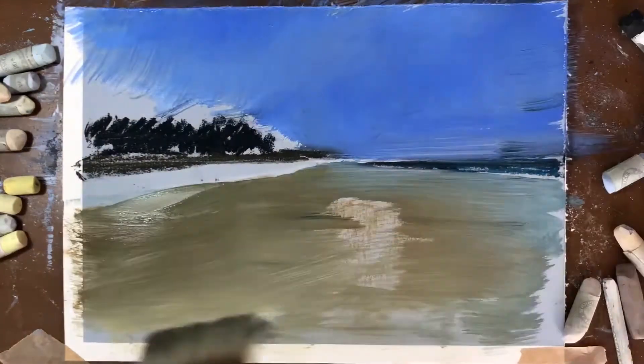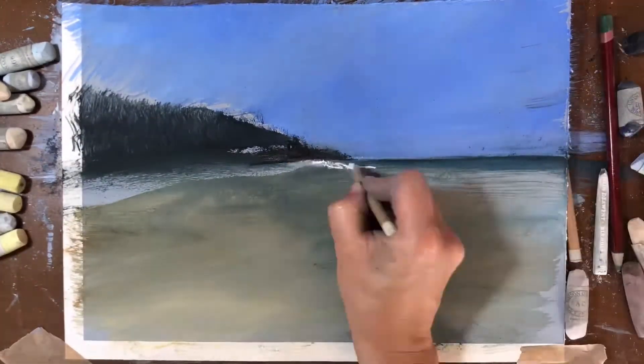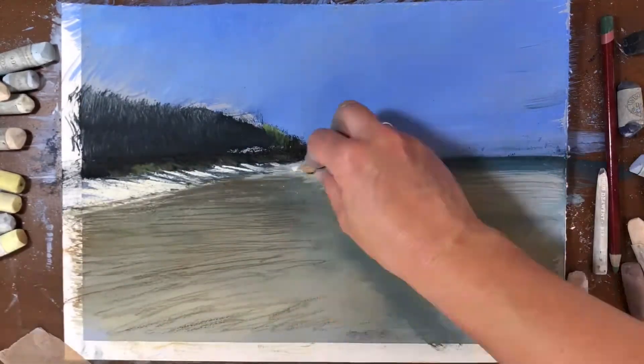I've taken my inspiration from views I'd like to be in for my recent online art tuition. I'm using Art Spectrum paper and Unison pastels with an alcohol wash.